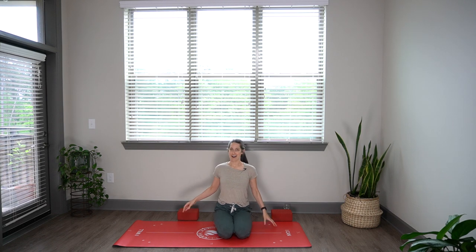So today specifically, we are going to be paying close attention to holding our pelvis in more of a neutral position and finding some stability there to support us as we move in a variety of ways around the mat. We are going to be using blocks today, so if you have them handy, go ahead and grab them, and we are going to get started on our backs.